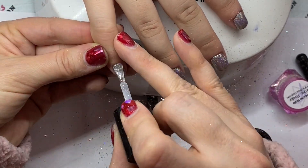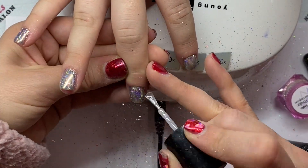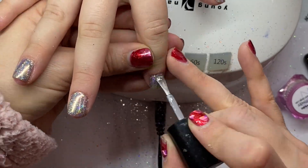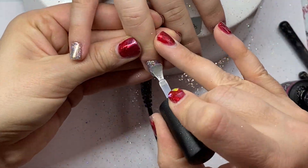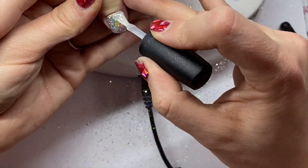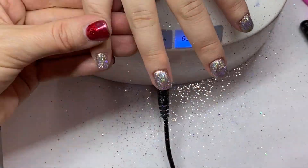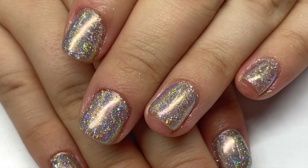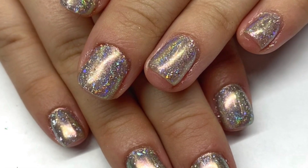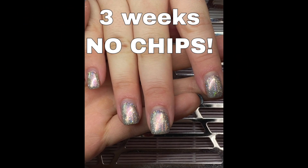Next, I'm going to go in with a base coat and make sure to cap the edges. A base coat is stickier — if you go in straight with a no-wipe top coat, I feel like the chrome doesn't last as long. Once I've cured that base coat, I apply my no-wipe top coat and cure that. This client got three weeks of wear out of this and had no chipping. Give it a try — you can do this with regular chrome, it doesn't have to be layered chrome. Let me know if it helps.